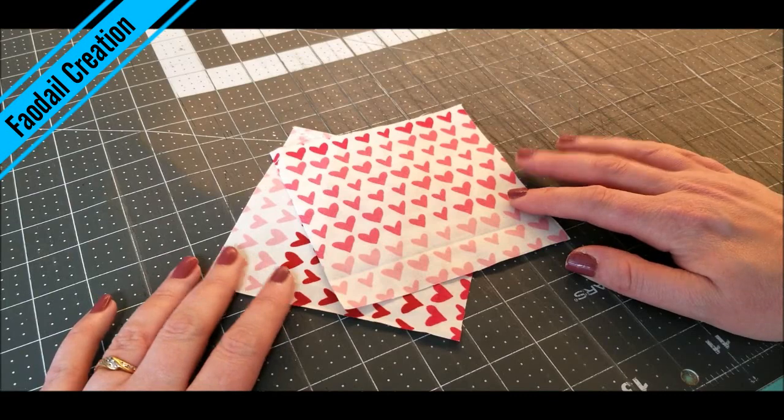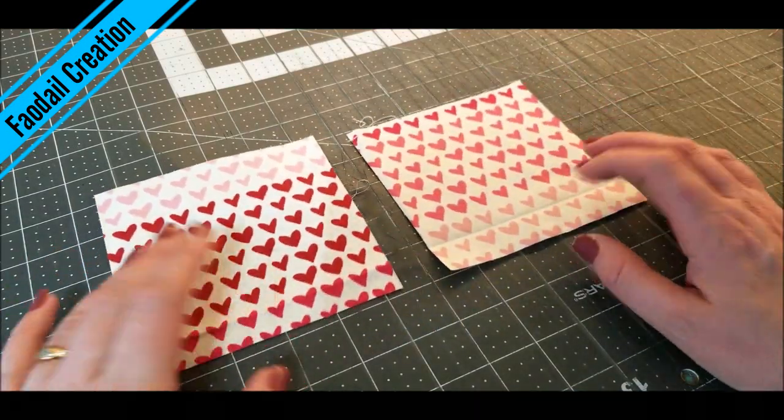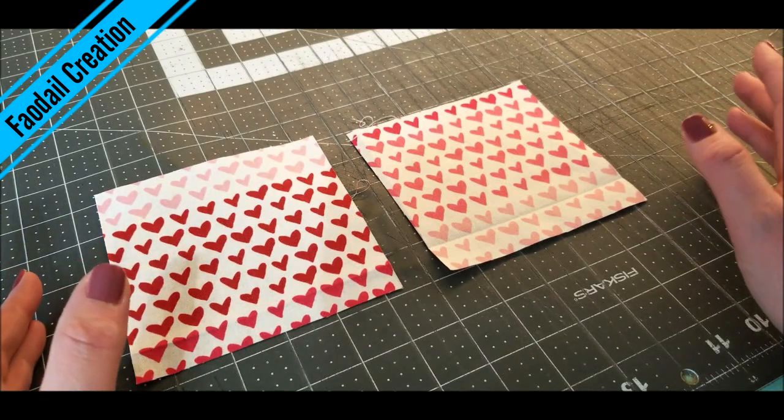You can have so much fun making this pattern weight and it takes less than 5 minutes. This pattern weight was made using a 5 inch square. You can make them smaller or as big as you want — it's totally up to you. For your fabric weights, you are going to cut two 5 inch squares. This is just used out of regular quilters cotton.